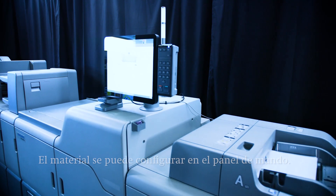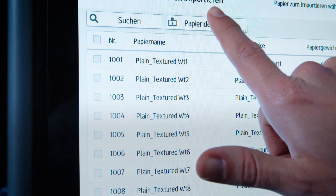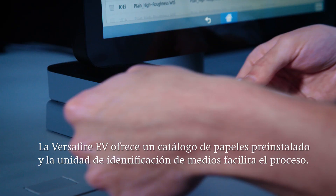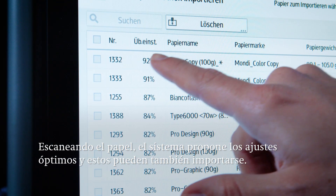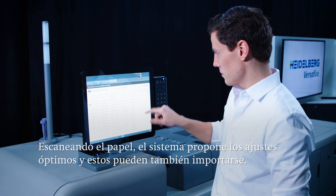Before a job can be printed, the material profile must be created. For this, the Versafire EV offers a pre-installed paper catalog and additional support with the media identification unit. This scans the paper and suggests a suitable material entry. The selected paper can then be imported into a user-defined catalog with just a few clicks.